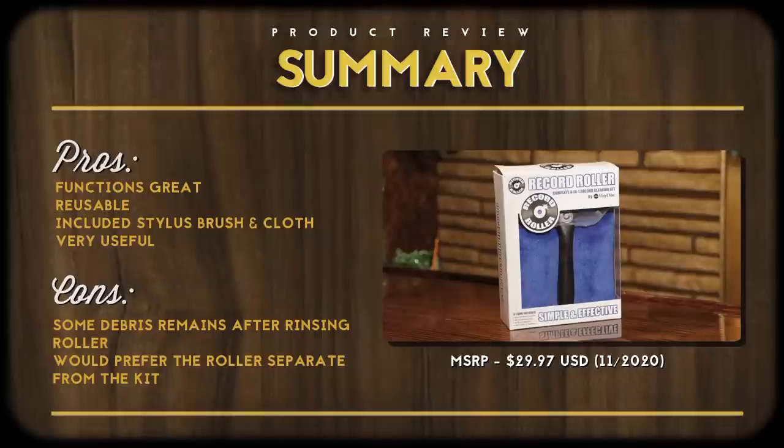With all that said, I highly recommend the Record Roller. All right everybody, that will do it for today. Let me know your thoughts down below — have you tried a record roller like this one? Have you tried this one or a competitor's? Let me know what you think. Until then, I want to thank you all so much for watching. I'm your vinyl geek, and I'll catch you on the flip side.